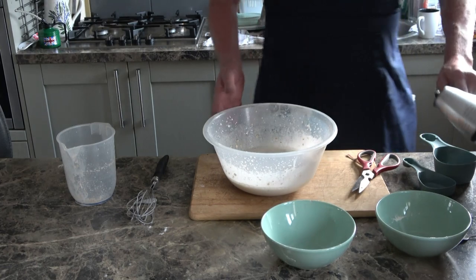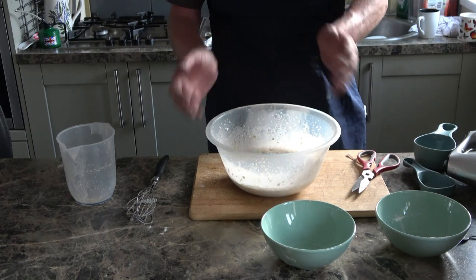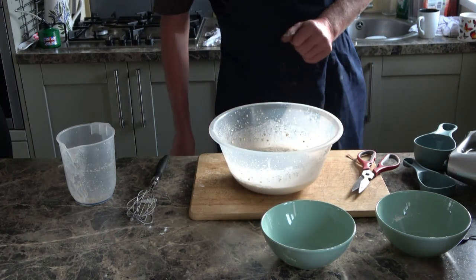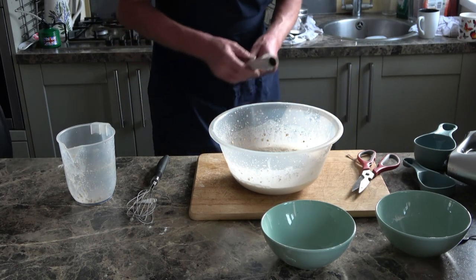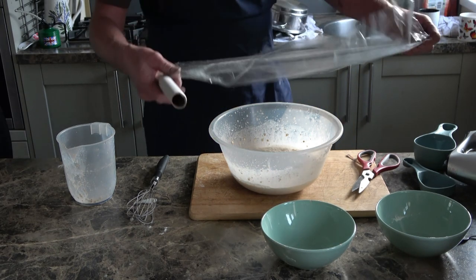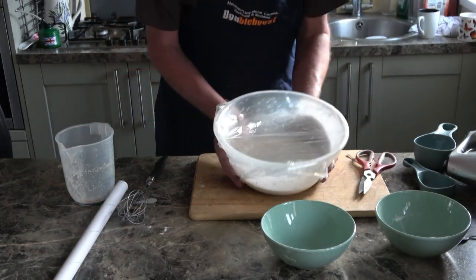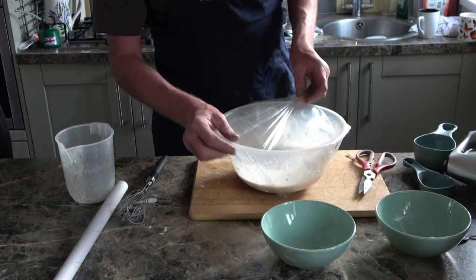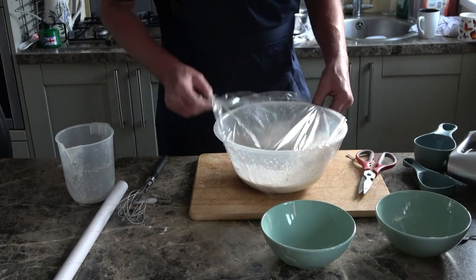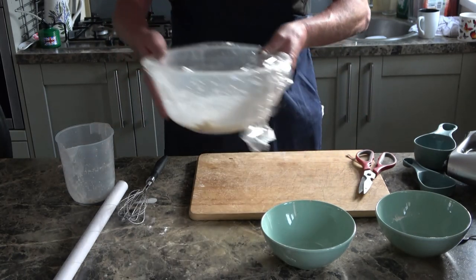We'll need to let this rest for roughly an hour to an hour and a half until the yeast has done its job. The batter will become all nice and bubbly and lively, so I'm going to cover it up. I don't normally use cling film — I don't like it, I don't get on with it — but the wife's not here so I can use it. Right, it's covered up, we'll leave that alone now.